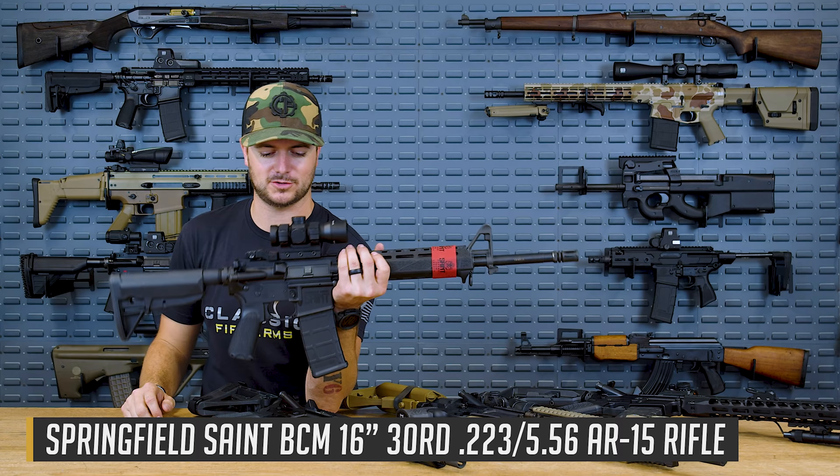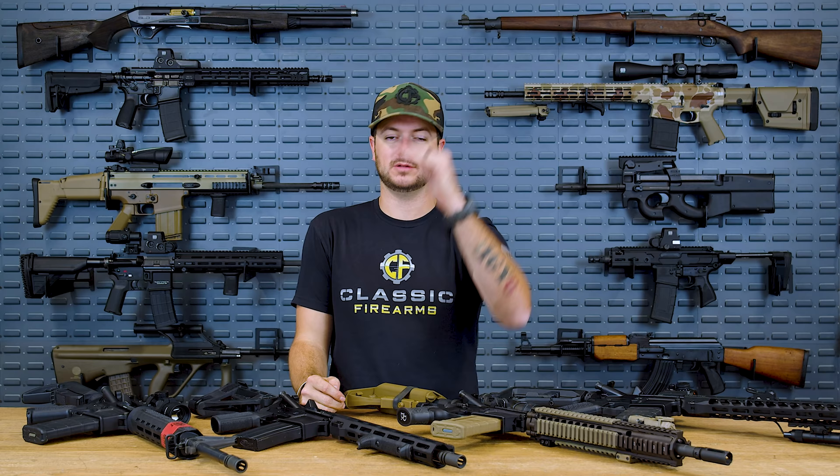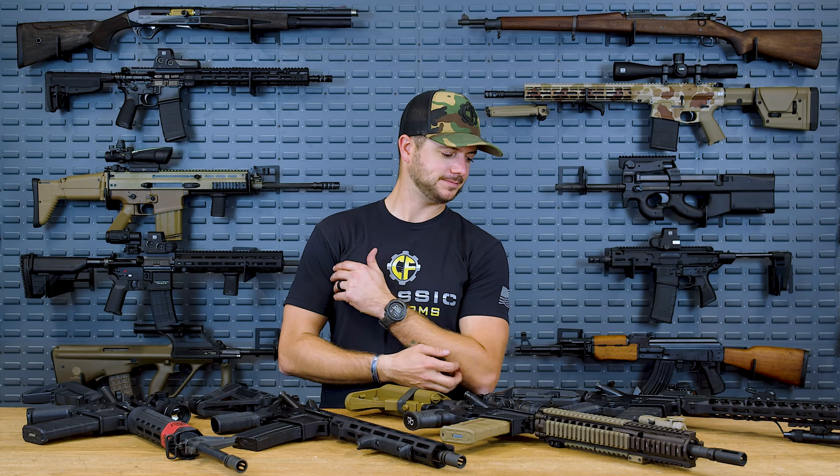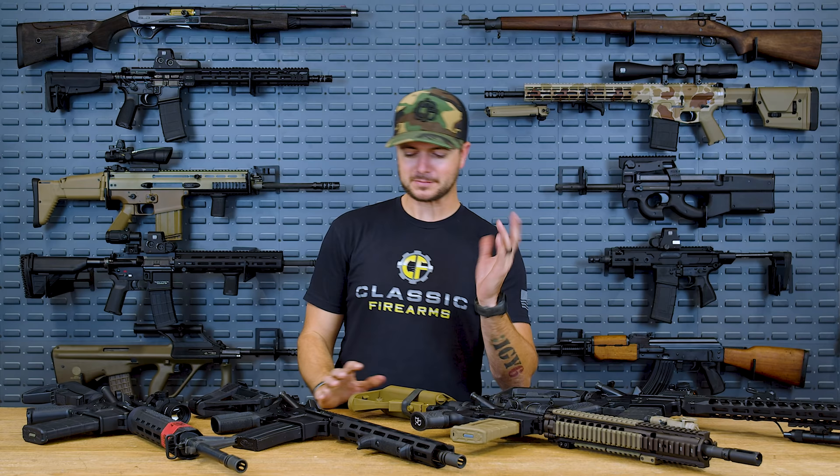We've also got the Springfield Saint here. I just wanted to tap into some of the forging marks because it's something you don't hear a whole lot about. There are a long list of other ones as well — some that are super rare and very specific to one year of Colt. They're pretty fun to play with and collect. But at the end of the day, does the forge matter? I don't think it matters as much as the quality and workmanship that goes behind the machining process, the tooling, and the quality control when actually making the receiver.